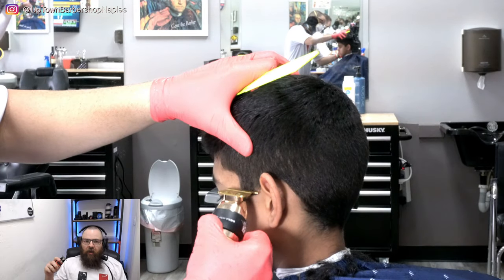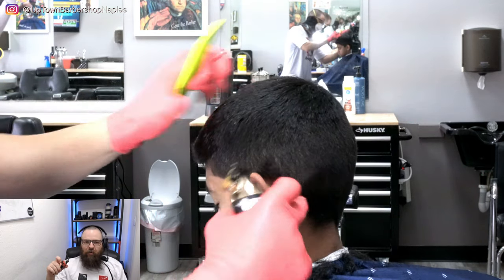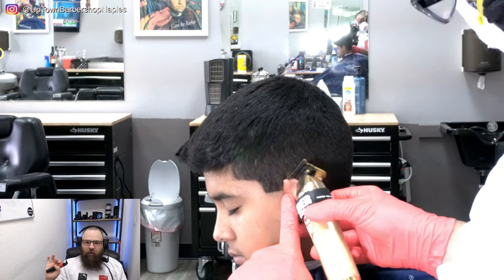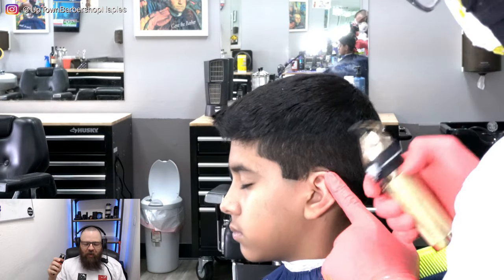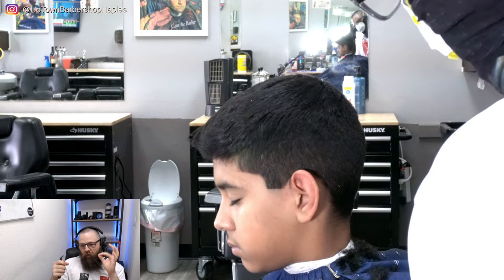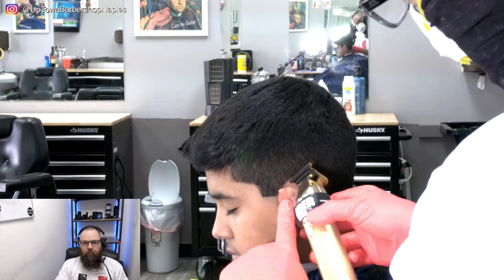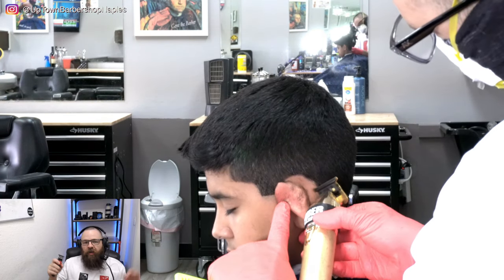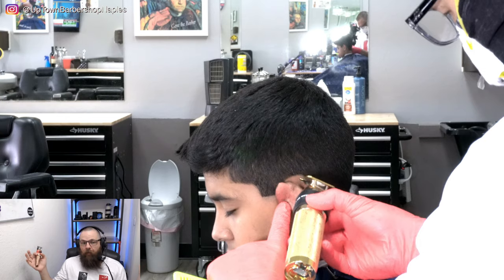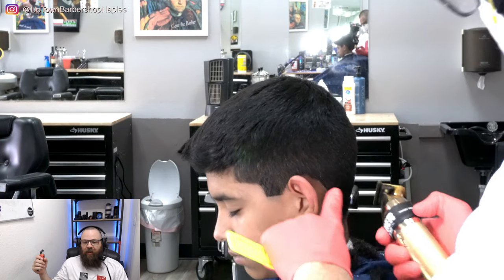We're going to jump over to the other side, knock the sideburn off, and I'll show you a little trick to make sure both sides are even at the end. Arch around the other side and take off less — less is more. Be careful because children have very thin skin around their ears. If you pull their ear down and your machine isn't set up properly, there's a chance you could cut them. Use a very light hand so you don't freak the kid out, especially a younger child, or they won't sit still for haircuts until they're over ten.